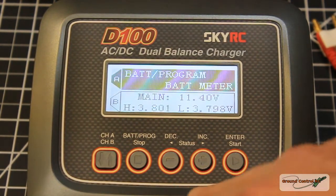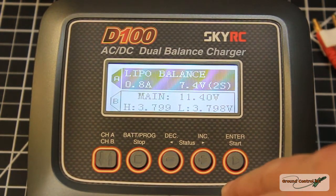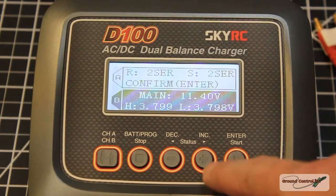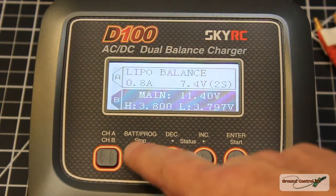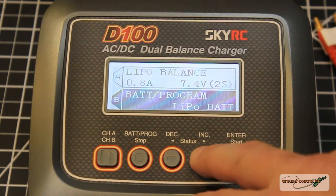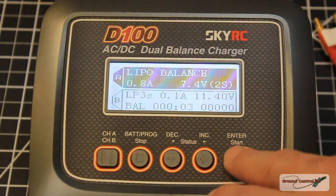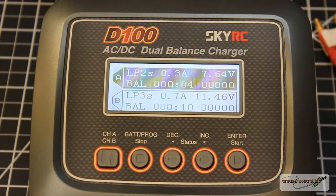Now let's go to the LiPo battery program and get a charge started on that 2S pack. My only complaint so far is the fan is a bit noisy — that's not a huge deal and I'm sure not all units have this issue, but this one is kind of noisy. Selecting the LiPo program, I've got it set up for 3S on channel B, and now I have the 2S charging on channel A and the 3S charging on channel B.